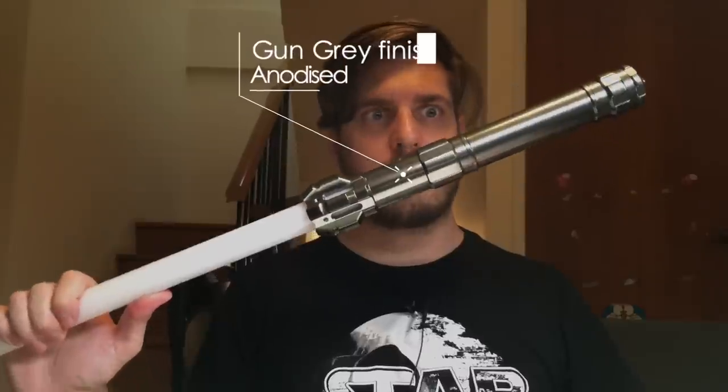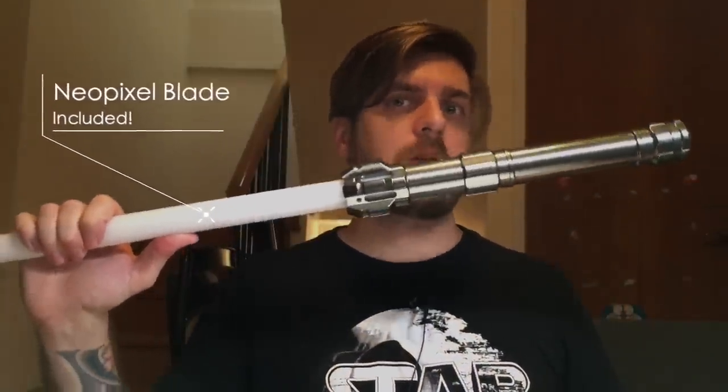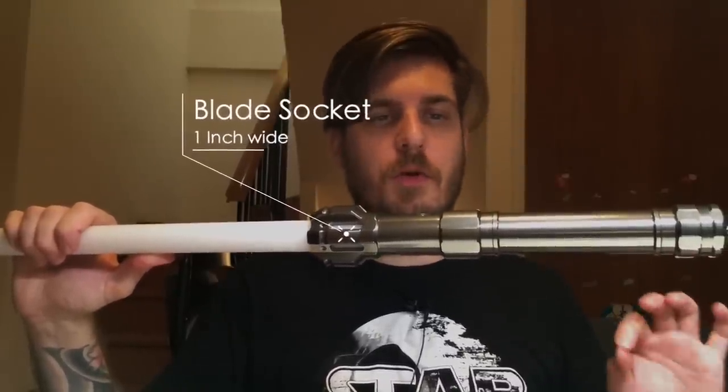There are two variants available. We have the RGB in-hilt LED option, but we also have, in this case which I'm holding now, the NeoPixel setup, and I can tell you guys it's really amazing. It's super bright, super loud, it feels really good in the hand, and it's just overall an amazing package.